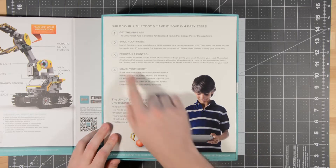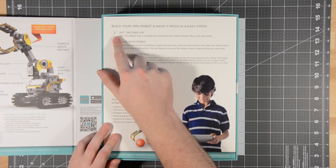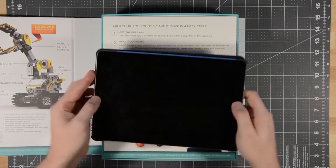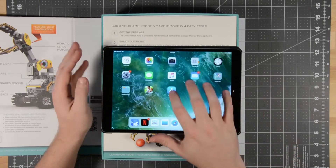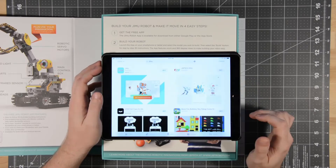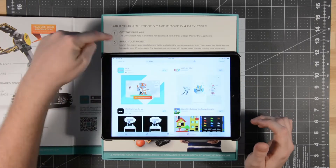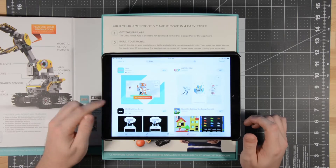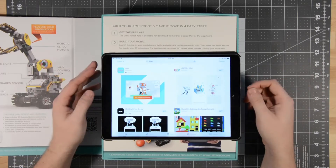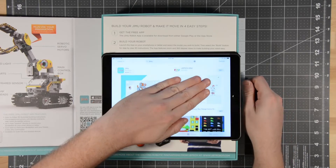One thing I'm noticing already: step one is get the free app. The problem is this does not come with directions in the form of a book — you need an app to do anything with this robot. The box says to download the Jimu Robot app, but they don't actually have a Jimu Robot app; there's just a Jimu app. I guess we'll find out if it's the correct one.